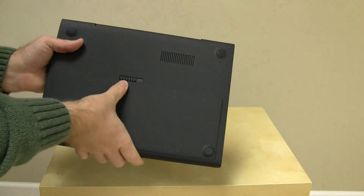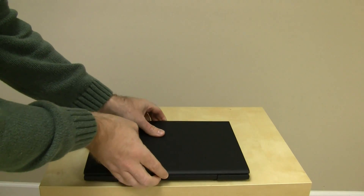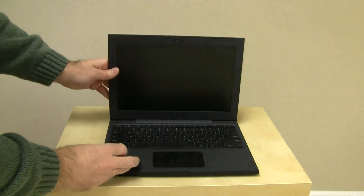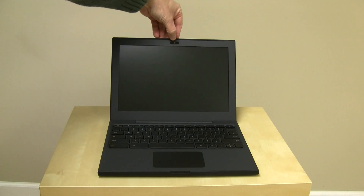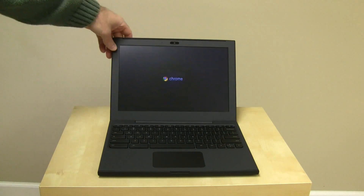Just slide that on and pop — there we go. We should be ready to open it up and get started. Now if I open this up, you see we've got the 12.1-inch screen, the front-facing webcam, microphone, and it automatically turned itself on — very cool.